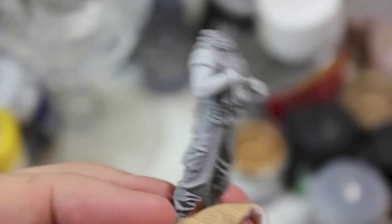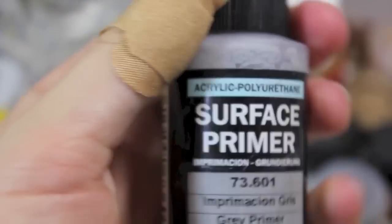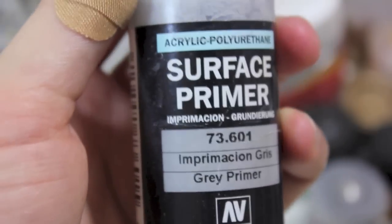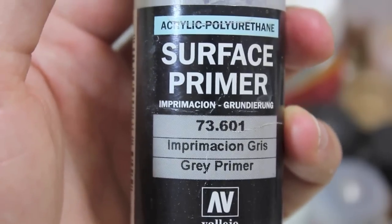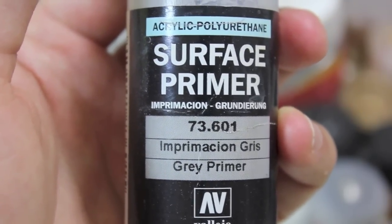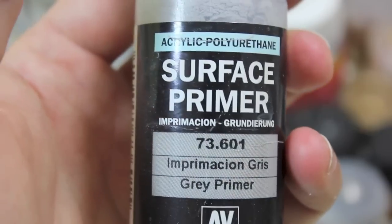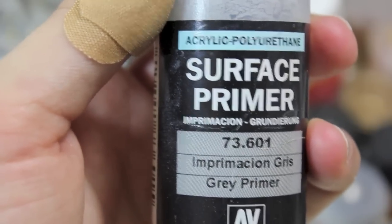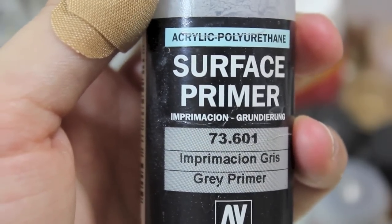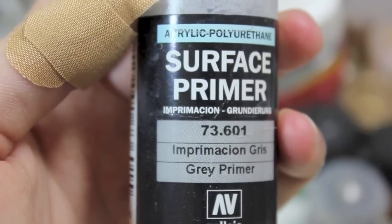Now we are going to go on to the priming. For this I have been using — and I probably will continue to use — Vallejo Color Surface Primer. I use grey, but I would recommend that if you're doing a lot of resin work, since most resin comes in grey, you take something not grey like a green or yellow. That way you can actually see the difference in colors when you're done priming and you'll be able to see if you missed any spots a lot easier. With grey I often have to hunt for spots that I missed.